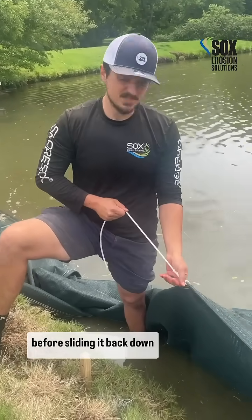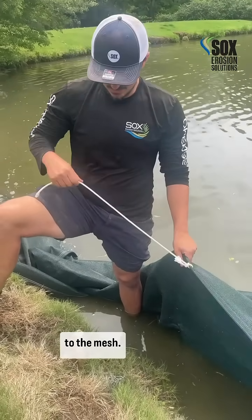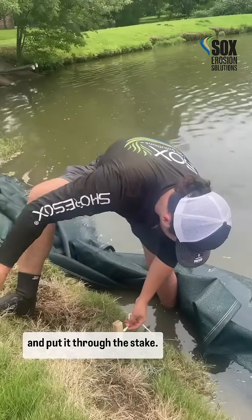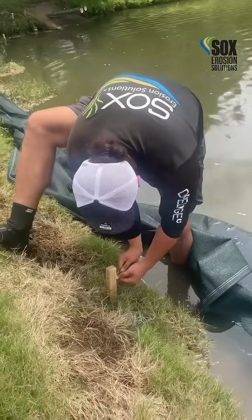Before sliding it back down to the mesh, we then take the other end and put it through and hold it straight.